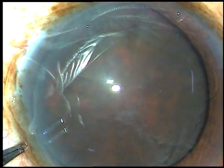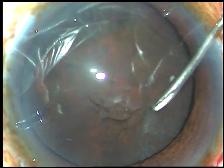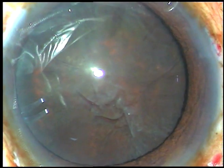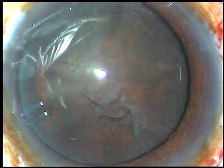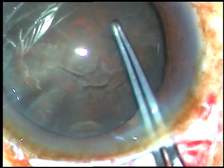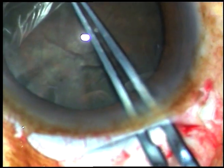Now I take a 26-gauge bent needle, incise the capsule and make a flap. Now I want to use utrata forceps. So I take a 2.8 mm keratome and enter into the anterior chamber through the right side of the tunnel. Now I hold this capsular tag, go along the margin of the pupil, and make a fairly large capsulorhexis.